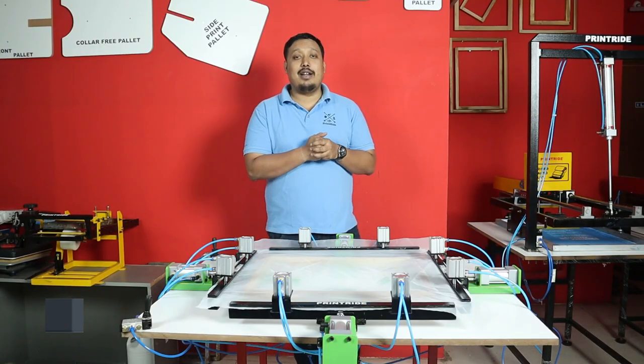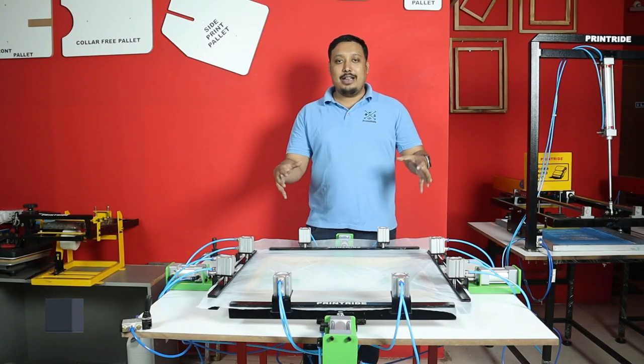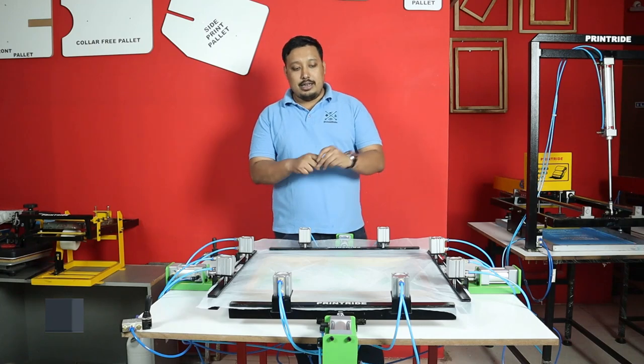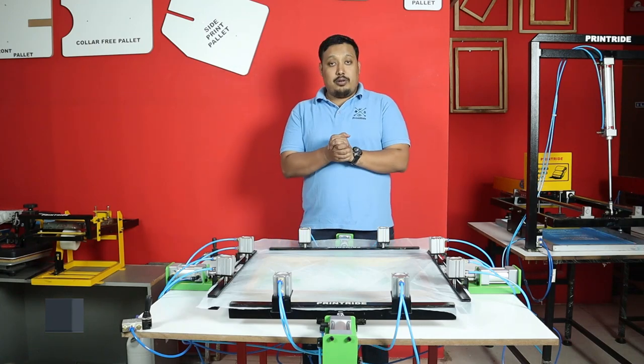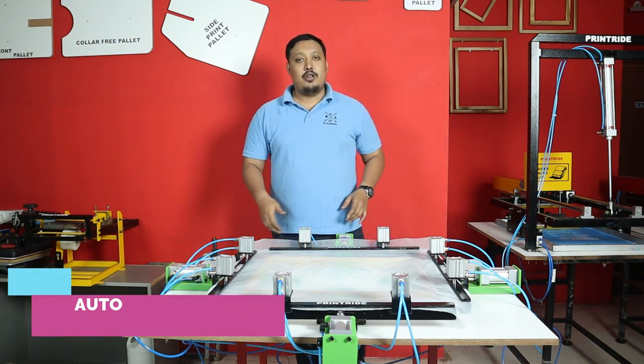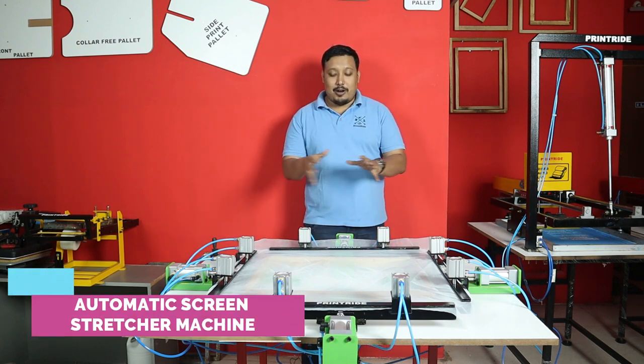Hi guys, welcome to Printride. I'm your host Janvi, and today we came up with a very new video. It's all about a new machine — this is our Printride automatic screen stretcher.